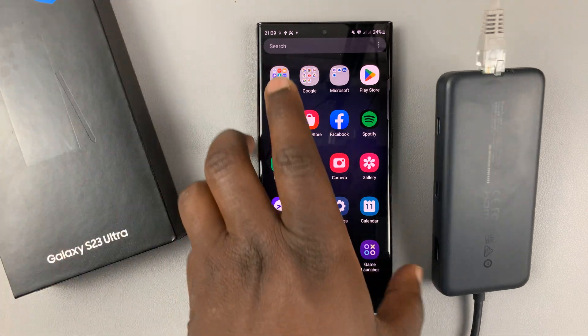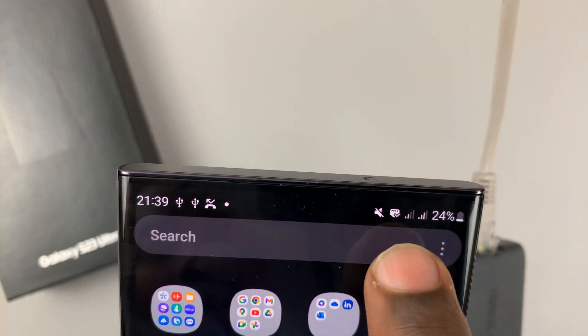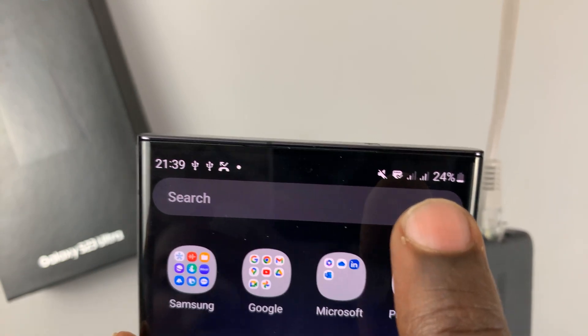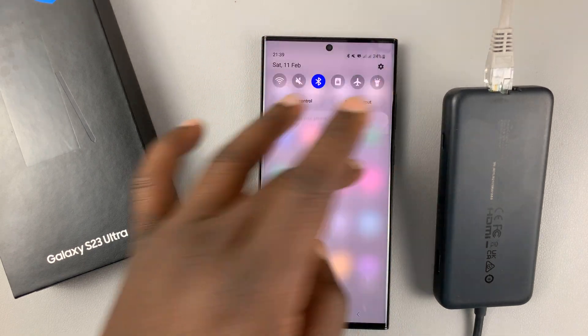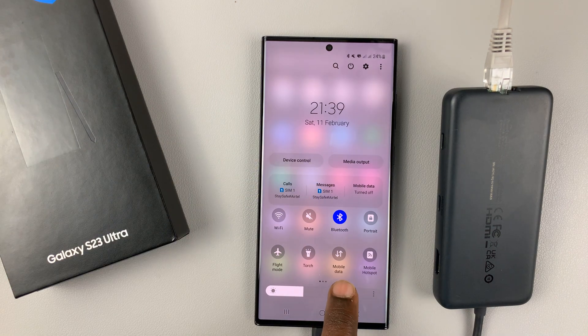Once you connect that, you can see at the top of the phone there's a new icon that appears, which is actually an Ethernet cable icon — right between the mute icon and the fast network indicator. To check if it's working, we're going to turn off Wi-Fi and mobile data.